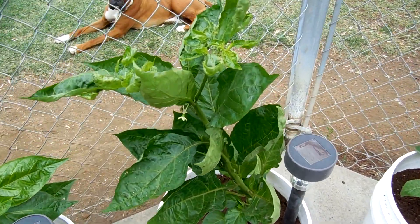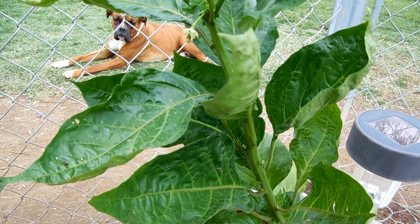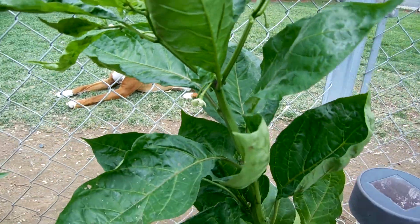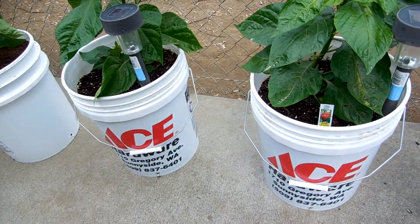And then this is the Moruga I got yesterday. I got three of them yesterday. This is one of them. And look what we got there — you like that? These are going to put out pods faster than these ones because these are the first ones I got.